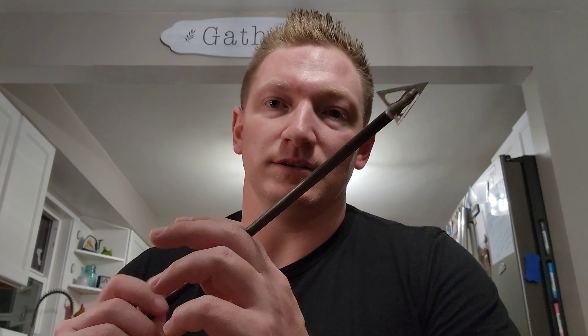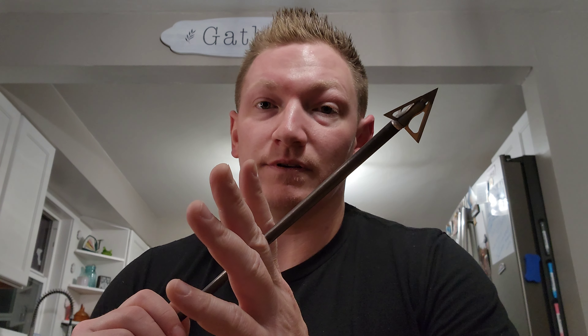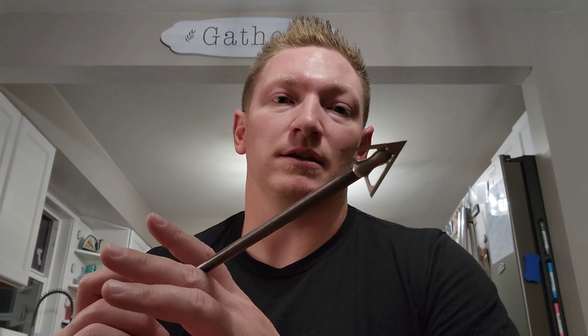The next head is the G5 Striker V2s. This is my all-time favorite fixed head. This head has impressed me on so many occasions. I've shot six or seven deer with this particular broadhead style - the Striker V2s. It flies perfectly. I've shot them out to 100 yards and they're right there with my field points.